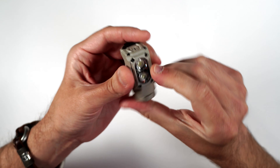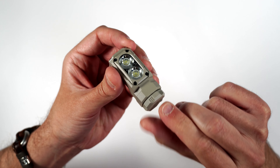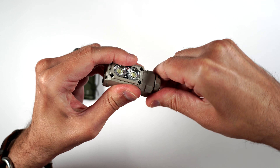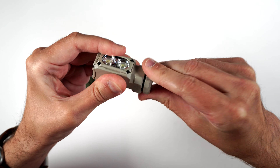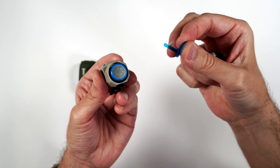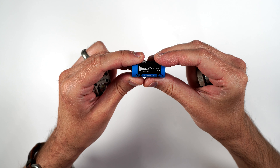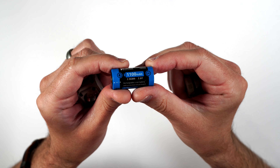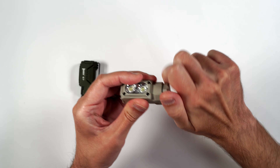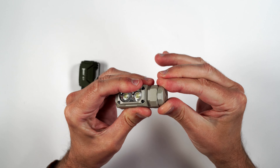When you first get the light out of the box, you'll push the power button and notice nothing's happening — that's because there's a cover over the battery connectors to keep it from draining. All you need to do is take off the little cap by unscrewing it, and you'll see a little blue plastic tab. Just take that off and throw it away. Inside you have an 18350 battery that's 1100 milliamp hours. Then just put the cap back on the bottom, screw it on, and you may also need to unlock the light.